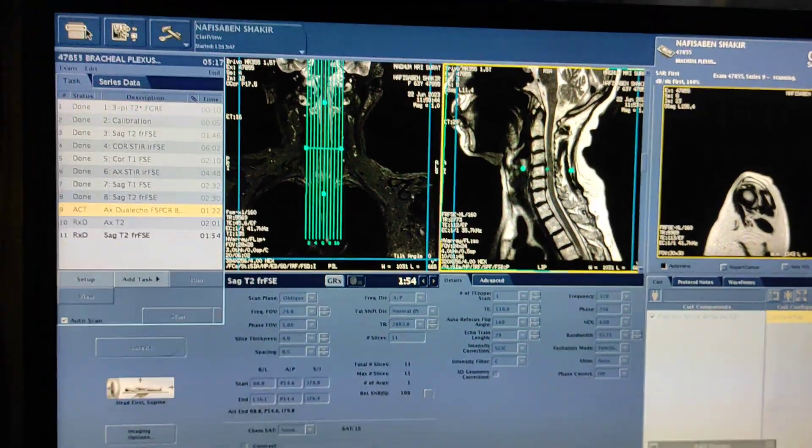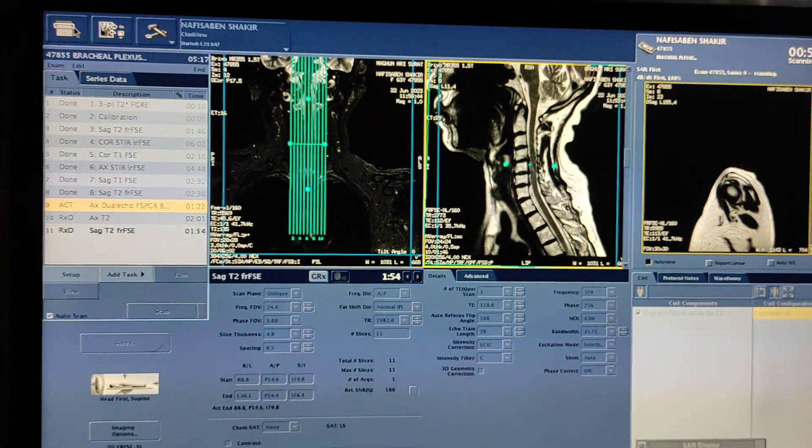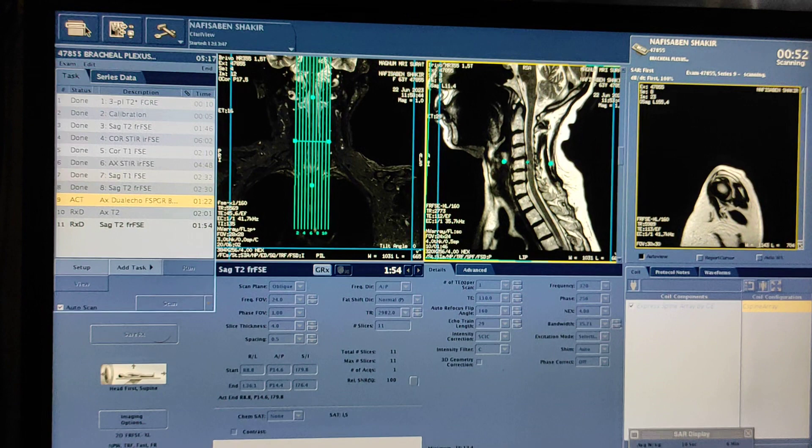So this is how you can do brachial plexus MRI on GE 1.5 Tesla.